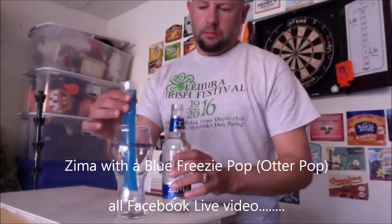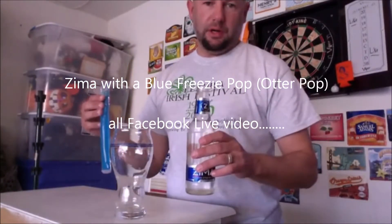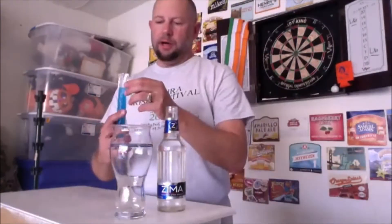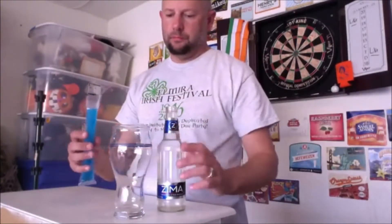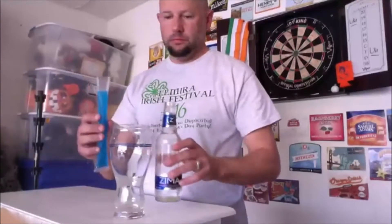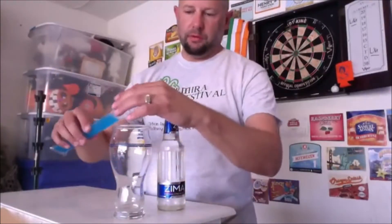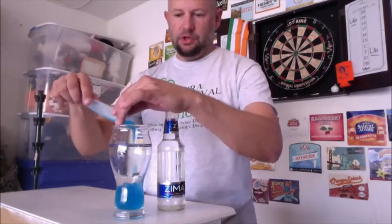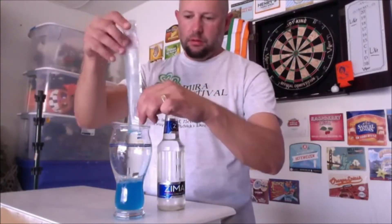I just thought of this one. People said they put Jolly Ranchers in Zima, so I'm gonna try it with this blue otter pop. I wasn't gonna do my other camera but I'm doing it. I don't know how much to put in here — I want the juice, I don't even want the ice.